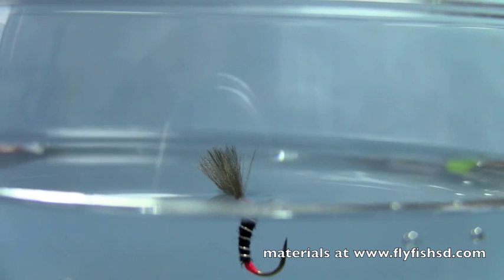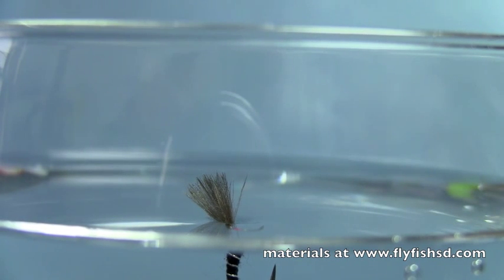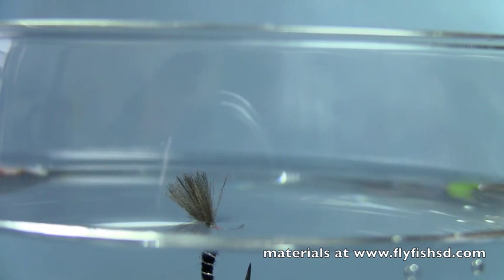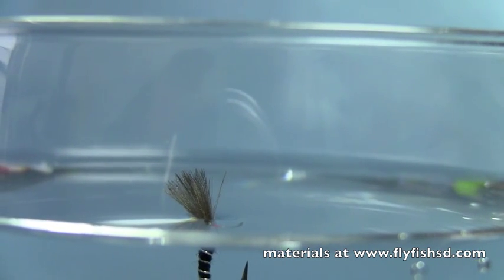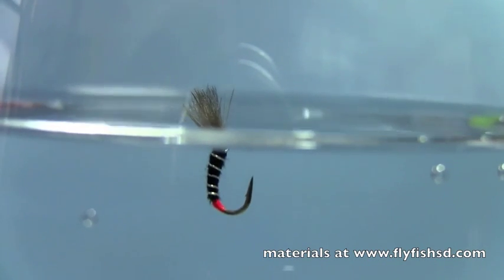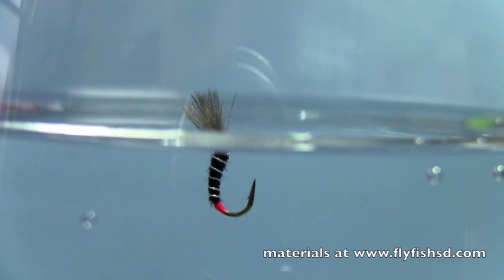Very good pattern for our winter midge hatches here in the Black Hills, but also on tailwaters like the Bighorn — anywhere you'd fish midges really. So tie some of these up. I usually tie them size 18, 20, 22, but in some cases you might go as big as a 16. I'm Hans from Dakota Angler and Outfitter. We just finished tying a shuttlecock midge emerger — you can see it bouncing in the surface film there. You can find more videos at our website flyfishsd.com. You can also purchase some materials to tie these flies at flyfishsd.com. Thanks for watching.